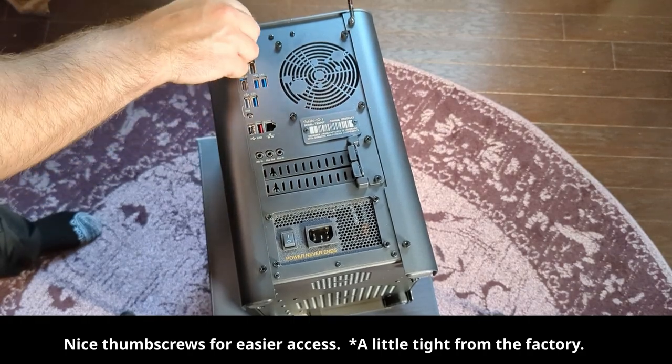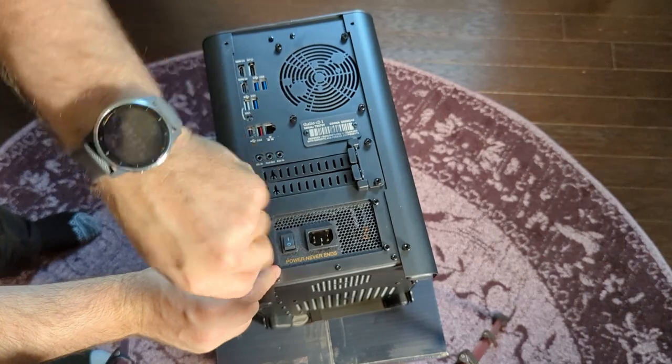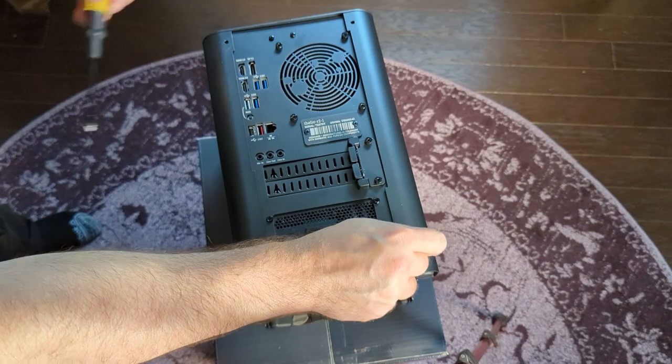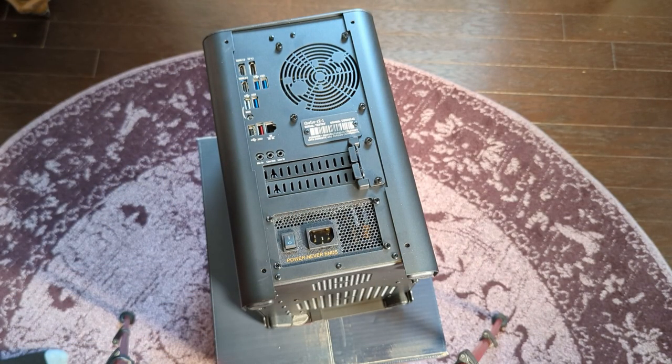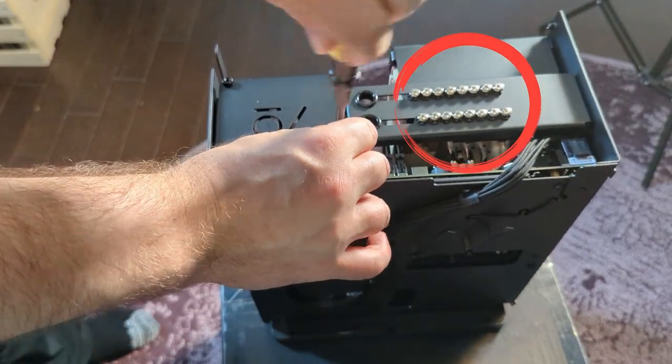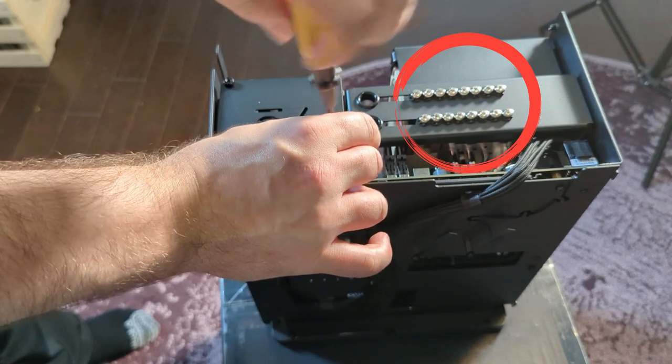When it comes to repairability and upgradability, this machine does not disappoint. When you open it up, you have very standard equipment throughout that you could easily replace — you could upgrade to a new CPU, put new memory inside, or upgrade the drives yourself. With their custom backplate for drives, swapping drives in and out could not be easier or more idiot-proof. They even provide storage for the screws when taking drives in and out, which is quite amazing.